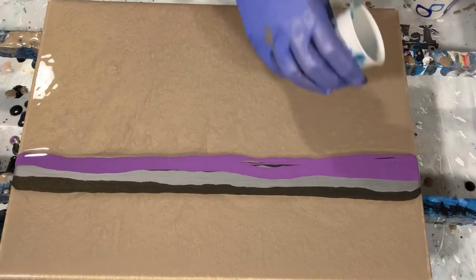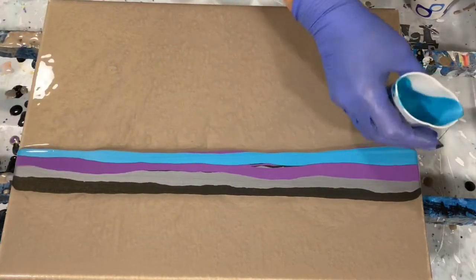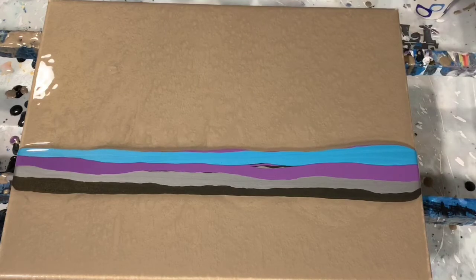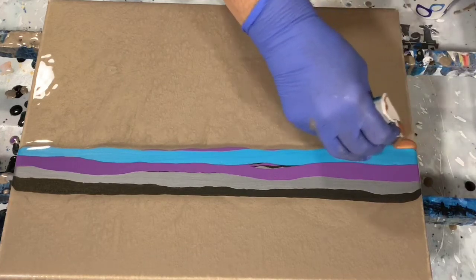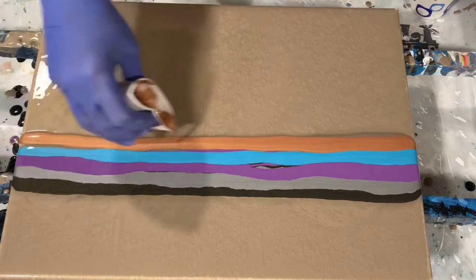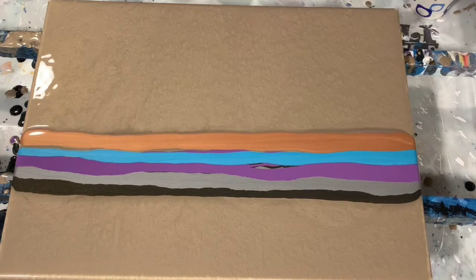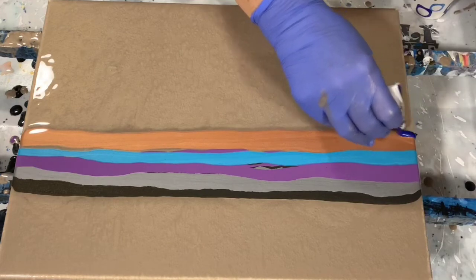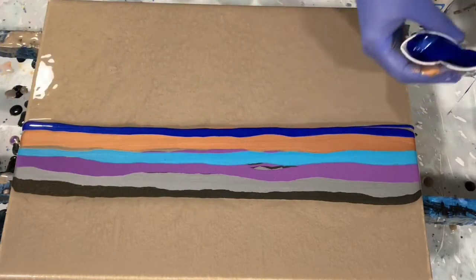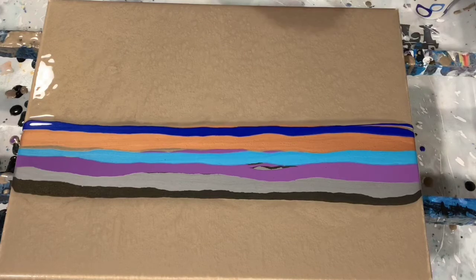The next paint I am using is DecoArt Metallics Peacock Pearl. My next color is Folk Art Treasure Gold in rose gold. And this color is Modern Masters Venetian Blue — I just love that color, it's a really deep dark blue.